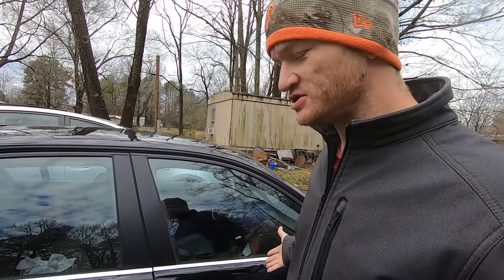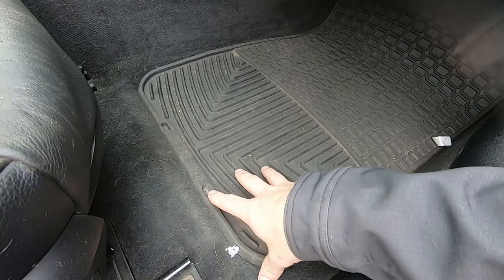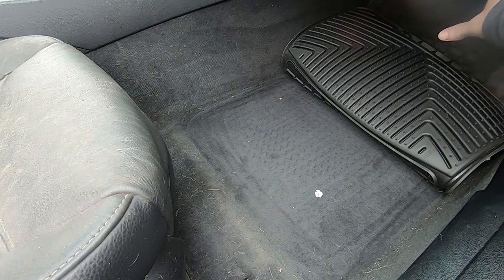My thought was that because I left that sunroof up, moisture must have got to the module, which is supposedly under here somewhere. They say you've got to pull up the carpet and remove this cover and trim. I'm going to go ahead and dive into getting this carpet out. I might remove the seat to make it easier — if I remove the seat, I can just pull the carpet from right here where the module is supposed to be.